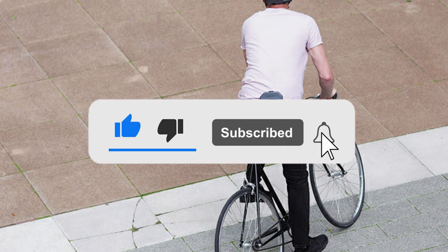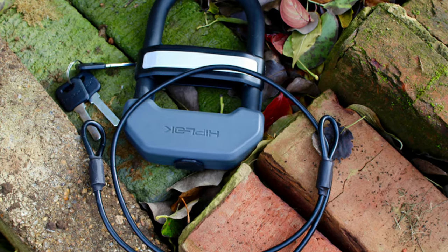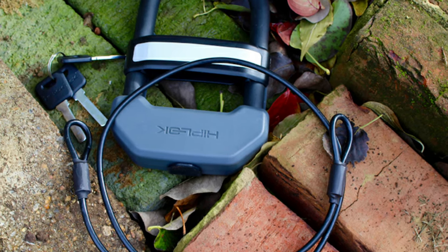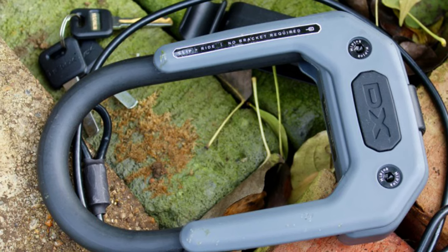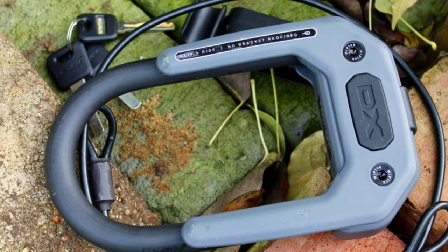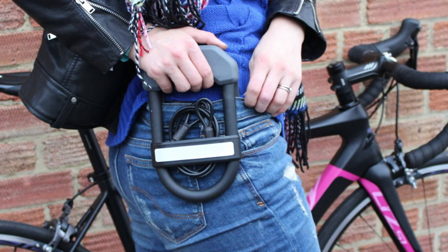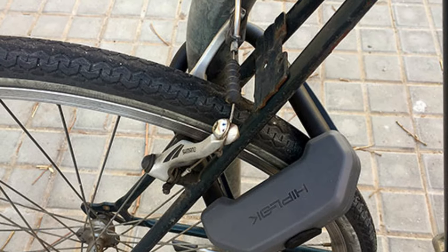The HipLock DXC features a 14mm hardened steel shackle which locks on both sides into a hardened steel body. The double-locking means it would need to be cut twice to defeat it, and provides additional protection from leverage and twisting attacks. It's a pretty small lock, providing just 15cm x 8.5cm of internal locking space. Using a locking technique that occupies most of that internal free space further limits leverage and twisting attacks, and also makes hydraulic bottle jack attacks almost impossible.